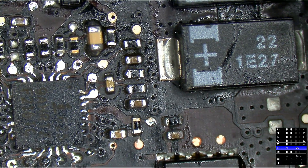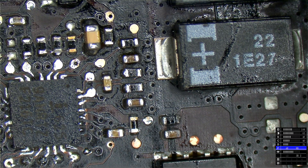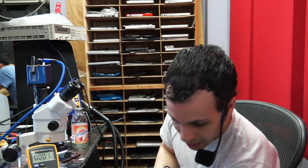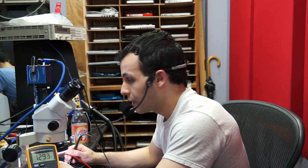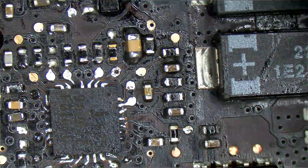First things first: PP_BUS_G3H on this motherboard is not what it's supposed to be. PP_BUS_G3H is supposed to be 12.6 volts. Let's measure and see what voltage we get — I'm reading 1.2 volts. PP_BUS_G3H is created by a buck converter controlled by U7000, and that's the chip we're going to zoom in on — the one that looks like somebody ran a train on it.